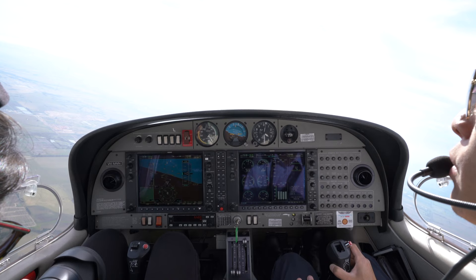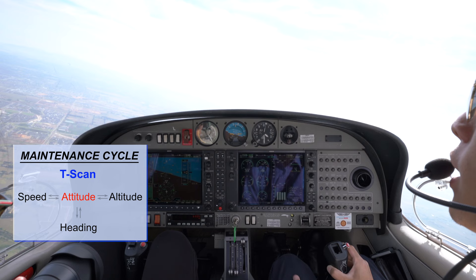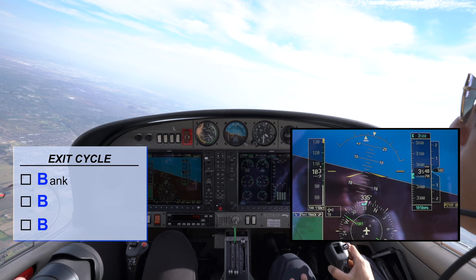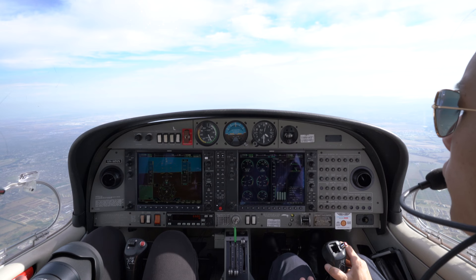After establishing in the turn, start the T-scan. Attitude: maintain the same attitude. Speed is normal. Attitude — heading: keep turning. Attitude is still normal. Back to the altitude to ensure level. In the secondary scan, look for the correct angle of bank, balance bar — vertical speed showing 0, T's and P's in green. With about 15 degrees to go, start to unbank. Balance, and release a bit of back pressure. Maintain a heading of 330 and resume straight and level. And that is how you conduct a level turn in BIF.